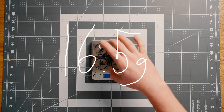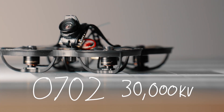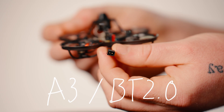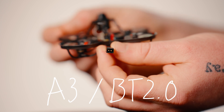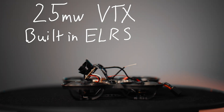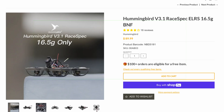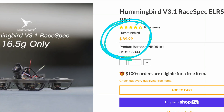When looking at the specs of this drone, it only weighs 16.5 grams. It's got the Hummingbird 0702 true 30,000 kV motors, an A3 connector compatible with BT 2.0 batteries, a 25 milliwatt VTX, a built-in ELRS receiver, and it uses 1S batteries. This thing was truly built with one goal in mind: to race it. And the price? It only costs $89.99.